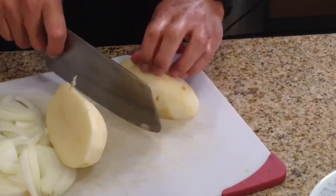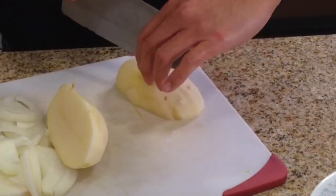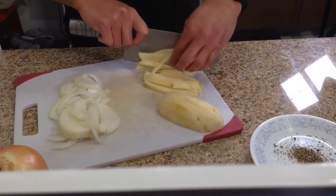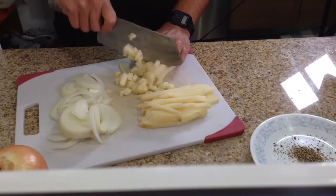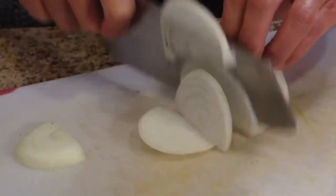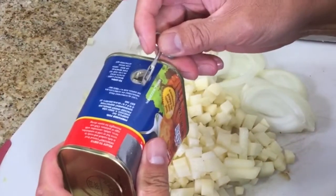So first we dice the potatoes. Then we cut the onion lengthwise so we get thin slivers. We cut it this way so we get a good chunk of onion in each bite. Next we open the can of corned beef.